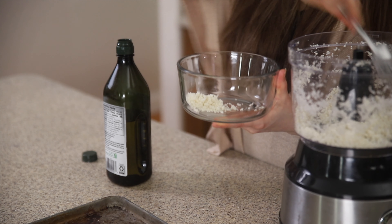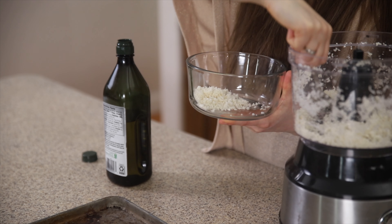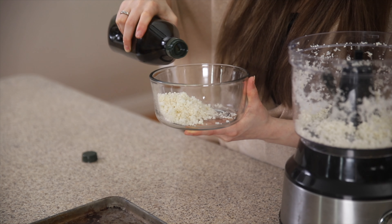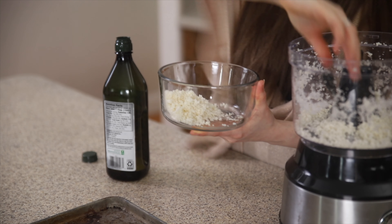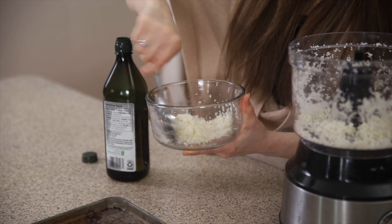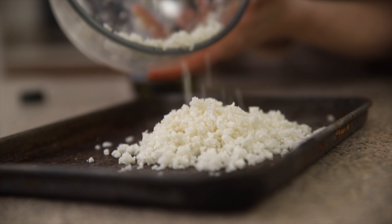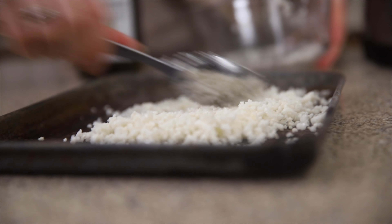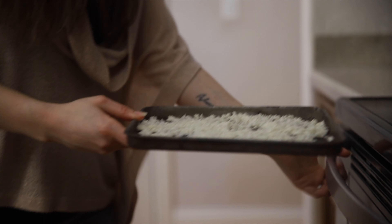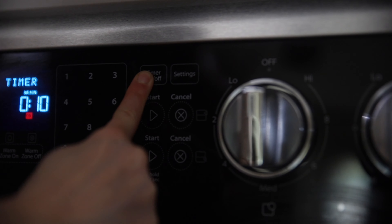Way number three — we're going to use the oven again, but now we're going to roast it. This way yields cauliflower that's golden brown, a little bit crispy, and a little bit less tender. If your recipe calls for steamed cauliflower, I would not use this method because it is a different texture. Grab your cauliflower rice into a bowl and drizzle it with a little bit of high heat oil, such as avocado oil. Give it a stir, then pour it onto a baking sheet and spread it out in a nice thin layer. We're going to bake it in a 425-degree oven for 10 to 15 minutes until it's nice and golden brown and crispy.